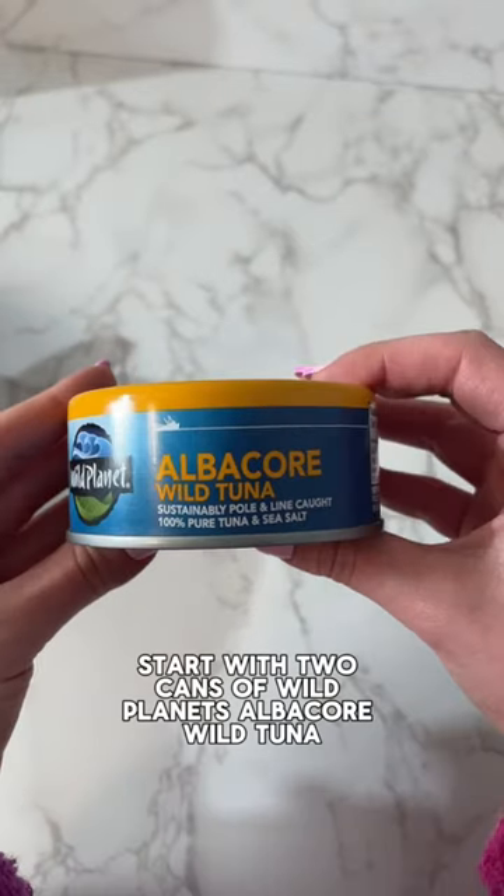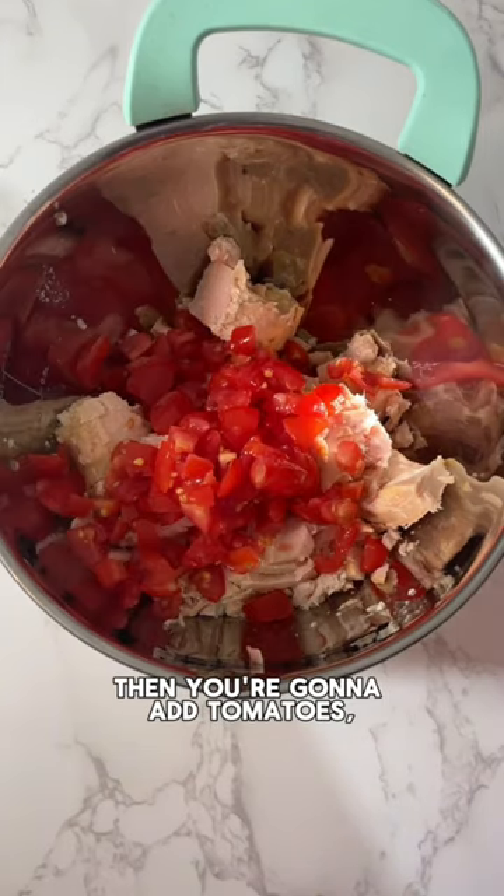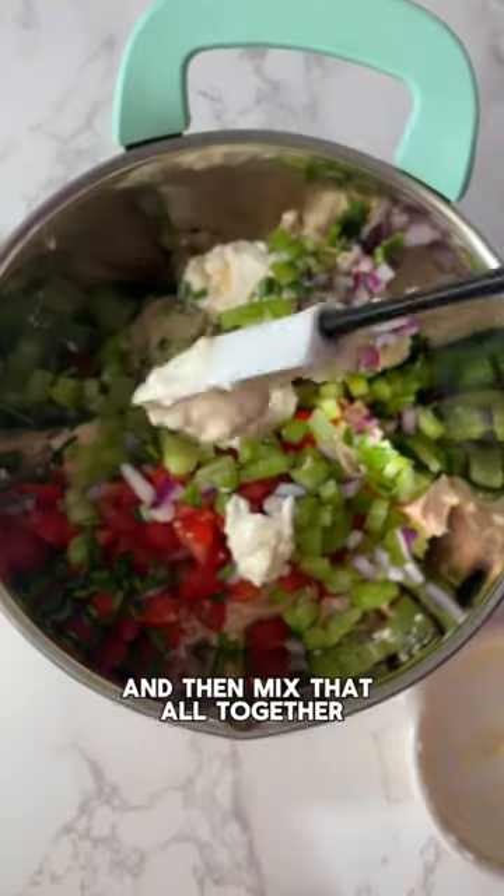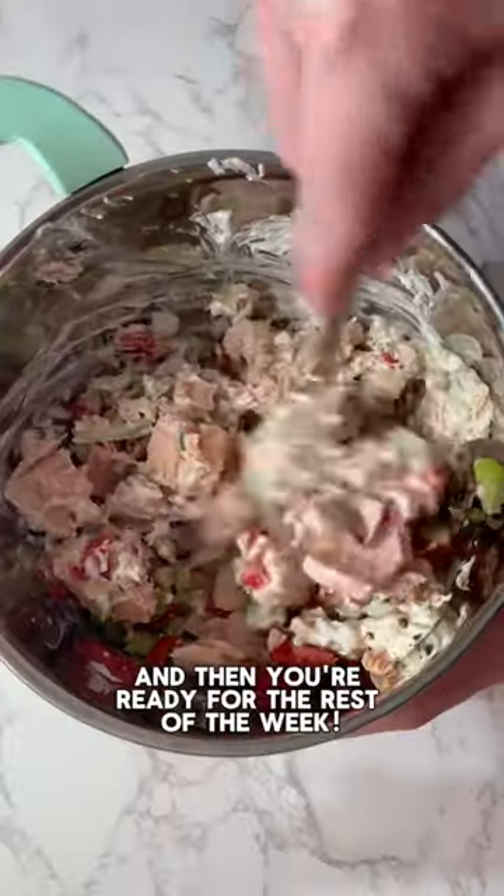Start with two cans of Wild Planet's Albacore Wild Tuna and then add tomatoes, celery, red onions, chives, and Dijon mustard. Make sure you have enough mayo and then mix that all together and then you're ready for the rest of the week.